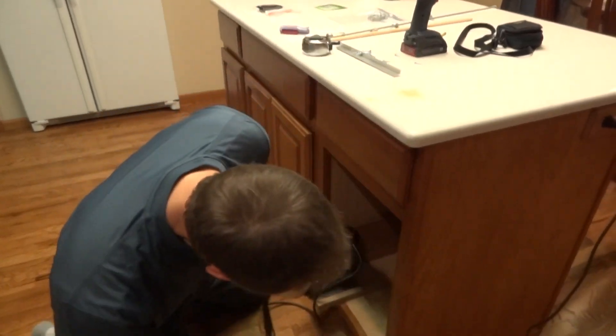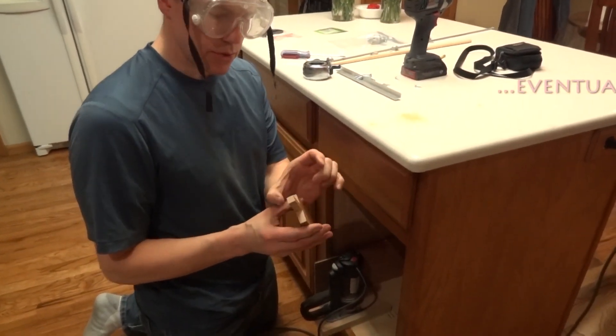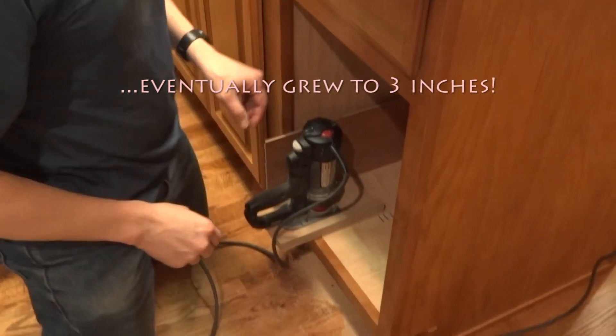What happened is I didn't account for the thickness of this, so I actually need a slot that is two and a quarter inches long to account for the thickness. I will be routing it just a little bit more.